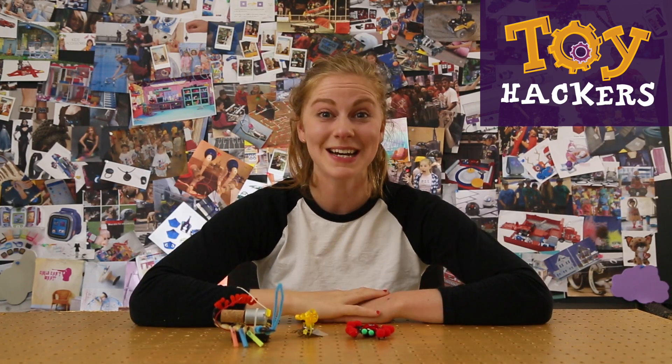Hey hackers! Simone with GoldieBlox here and today we're gonna learn how to make these bug bots.